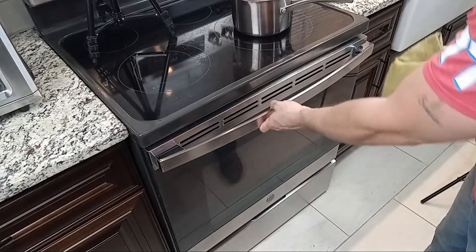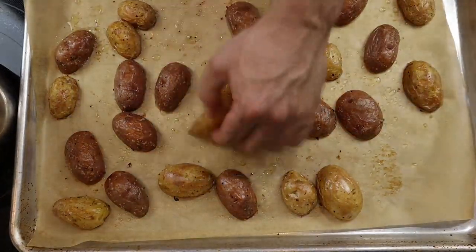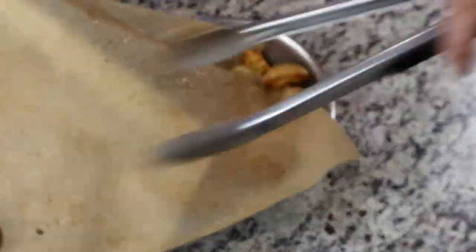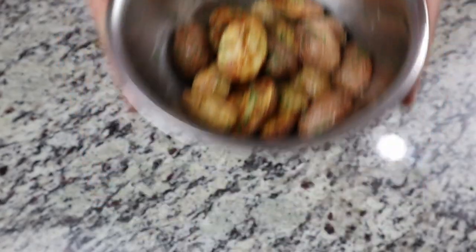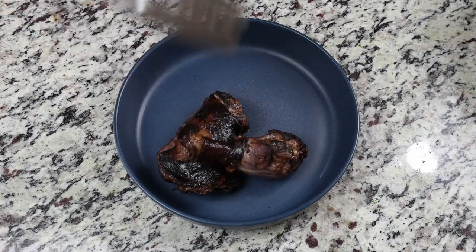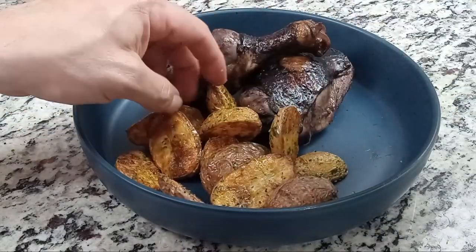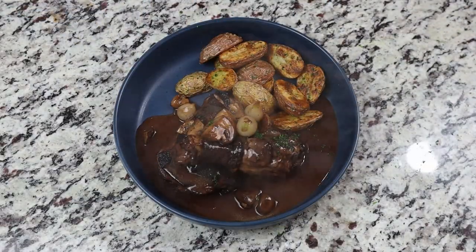The potatoes have been in the oven for about 25 minutes — they've become soft and tender and the cut sides have taken on a little browning. Toss them in a mixing bowl with a little bit of parsley. As long as the sauce is the proper consistency — thick enough to cling to the chicken — we're ready to plate. Start by placing a few pieces of chicken on one side of the plate, add a handful of roasted potatoes on the other, ladle a little bit of sauce over the top of the chicken, and garnish with some parsley and the bacon bits from earlier. With all that, we've reached the end of the video — thanks for tuning in and see you next time.